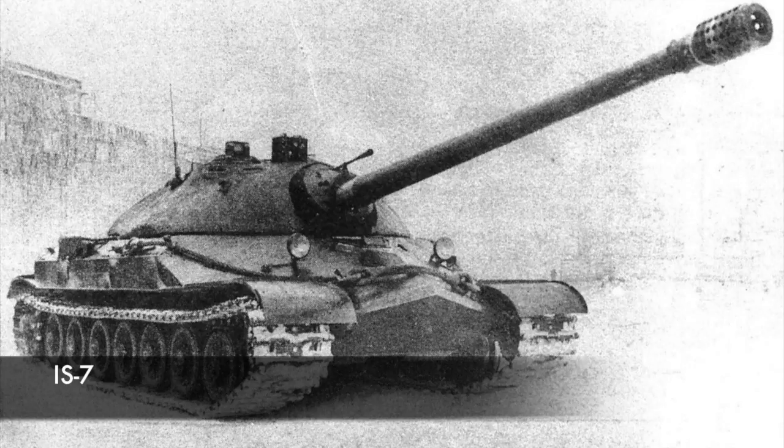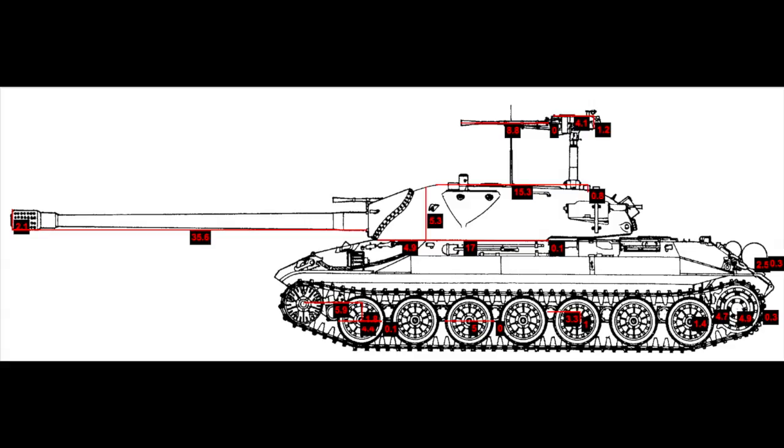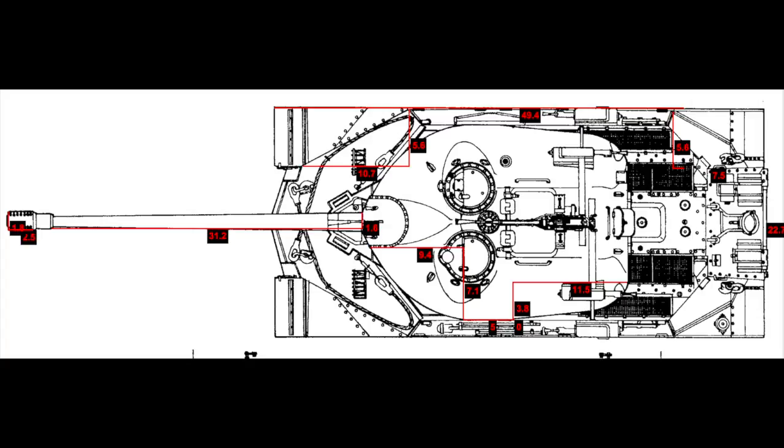Finally is the IS-7. This model may not get finished by the end of this year, maybe the next year, as the turret has a rather interesting shape and I have some plans for creating that rounded structure with flexible axles.